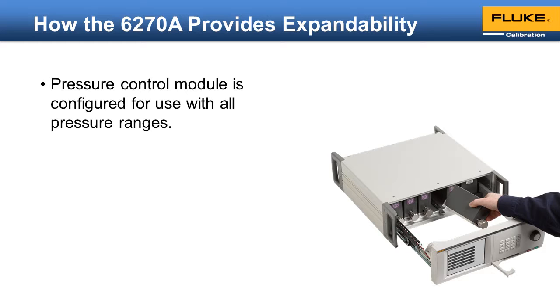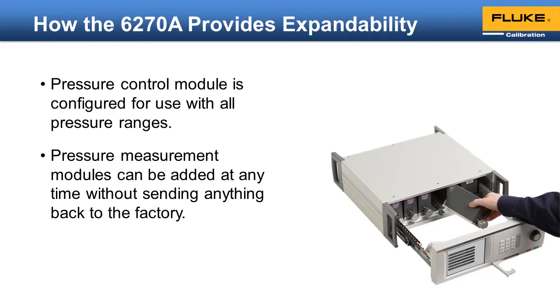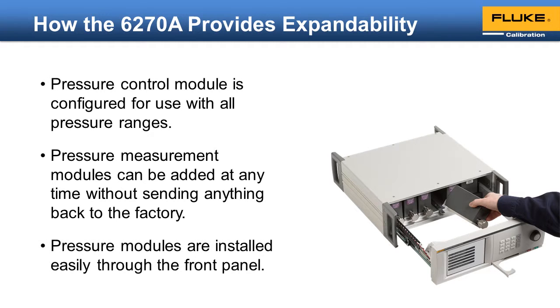Consider a scenario where you purchase a 6278 with just a 100 psi range pressure module. A year later, your requirements expand and you need to cover 3000 psi. When manufactured, the control module was configured to handle 3000 psi even though it wasn't originally required to. So now you can add a 3000 psi module without sending the instrument back to the factory. The pressure modules are easily installed through the front panel, and the 5 available slots make it easy to expand.